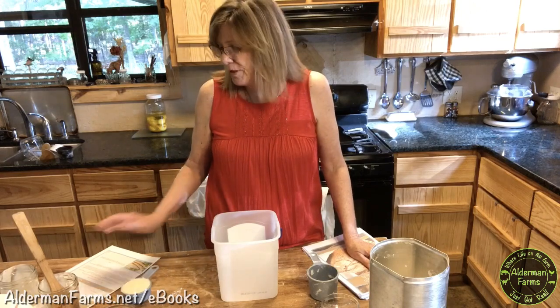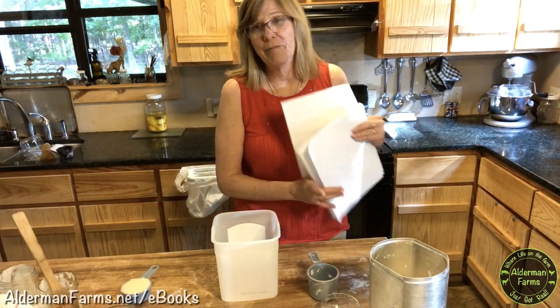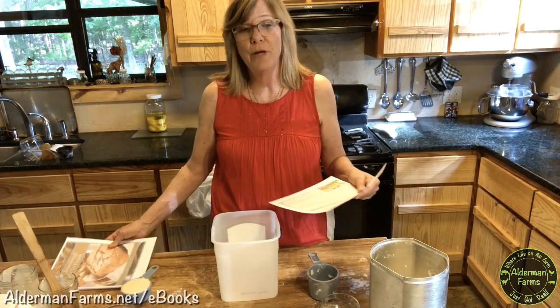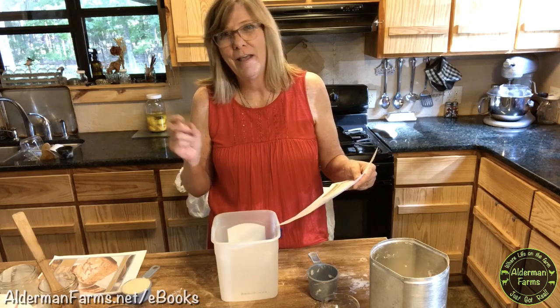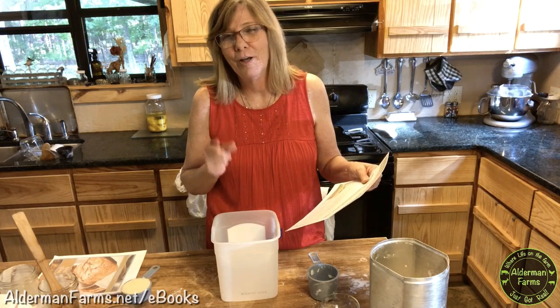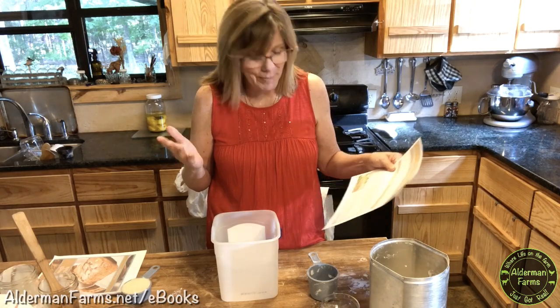Today I'm going to be making pita bread. It is one of our family favorites — it's an easy go-to bread. It's very quick and I'm going to show you how you can have bread for your lunch just about as quick as opening your refrigerator.